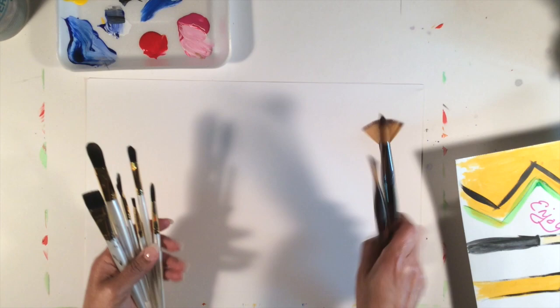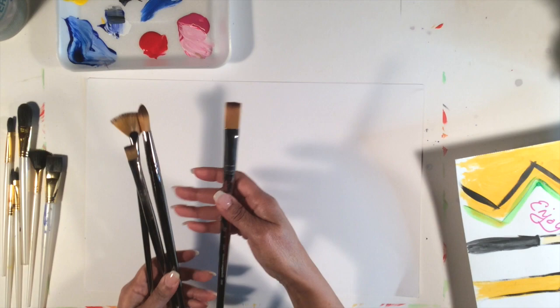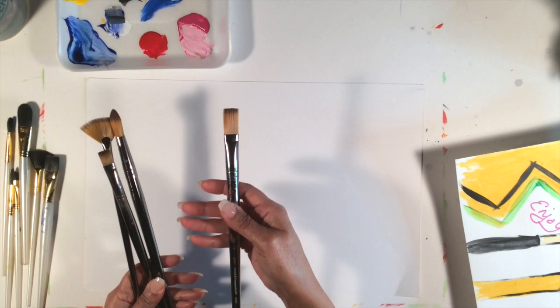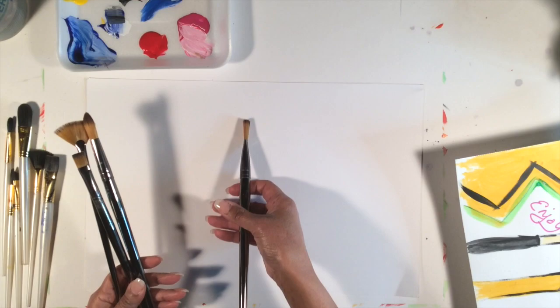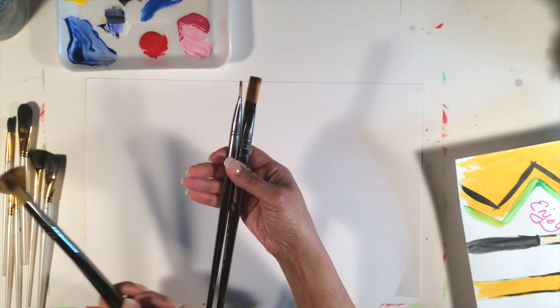These are the two types of brushes on the market and they come in all different shapes. This is a flat brush. It's kind of like a multi-purpose brush — it can give you a flat wide line, or a skinny line if you turn it sideways. Flats come in all different sizes, from size 12 or 15 on down to zero, which is the smallest.